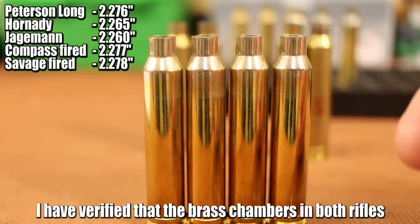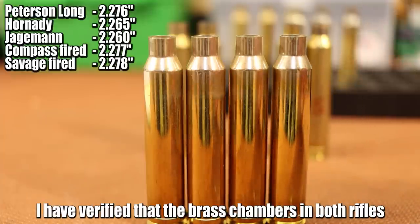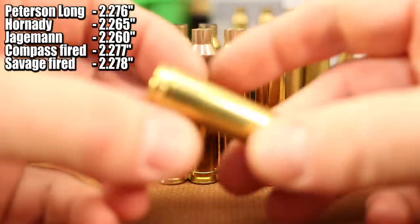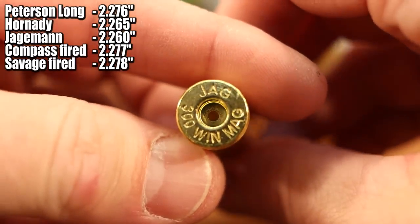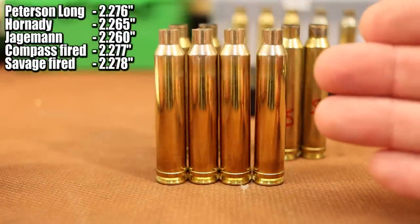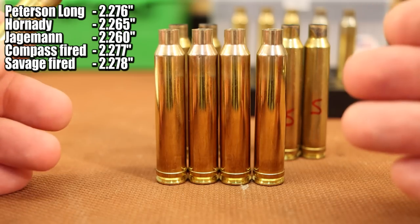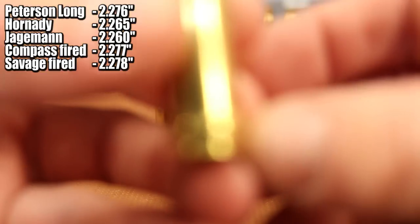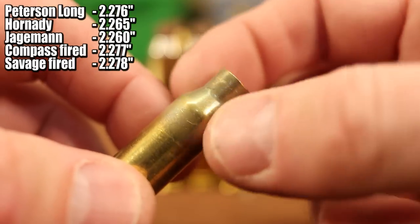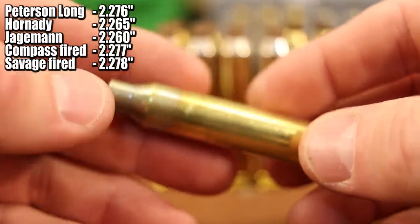It's just like I took fired brass and bumped them 1 or 2 thousandths. So I have a feeling this brass is going to last a long time because, if we take the worst example we've got — which is the Jag brass, and this is no knock on Jag or Hornady — even the standard Peterson brass is going to be short as well. That's the spec for the 300 Win Mag cartridge. Because our 300 Win Mag headspace is off the belt, and that excess space between the shoulder of the brass and the shoulder of your chamber is just the way it's supposed to be. Pretty dumb.